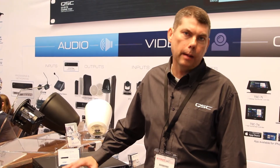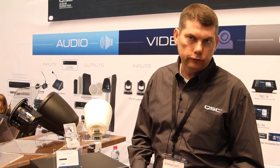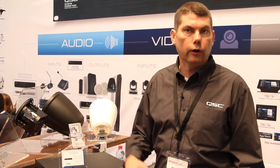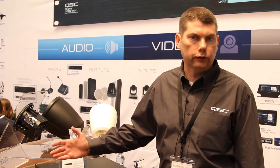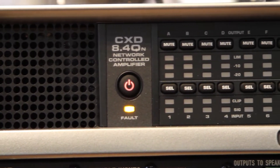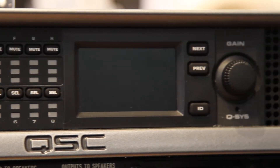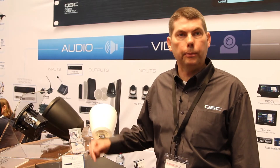They also have our flexible amplifier summing technology, which means that blocks of channels — up to four channels — can be operated together and combined for higher output power. So if you only need 600 watts a channel, a single channel is sufficient. If you need 1200, 1800, or even as much as 2400 watts continuous, you can combine up to four channels. These new Q-SYS peripherals actually begin shipping this week, so we're very excited about the new CXDQ eight-channel amplifiers.